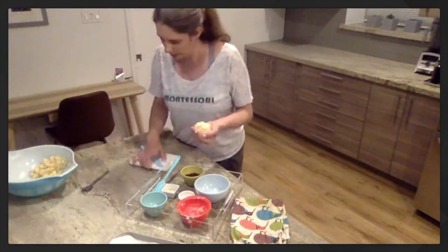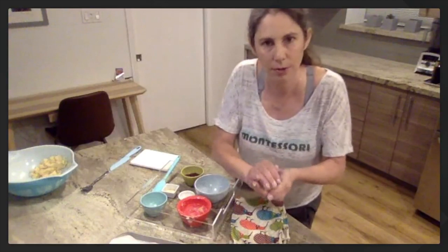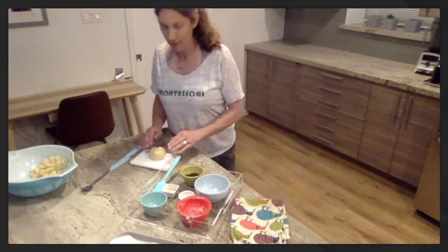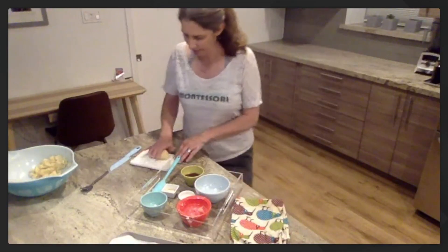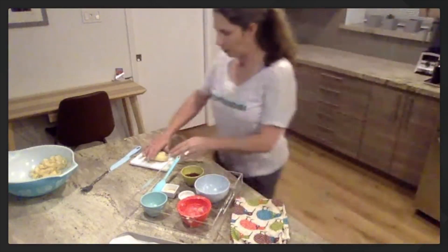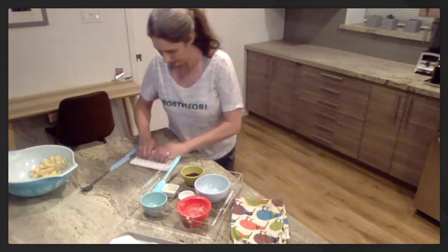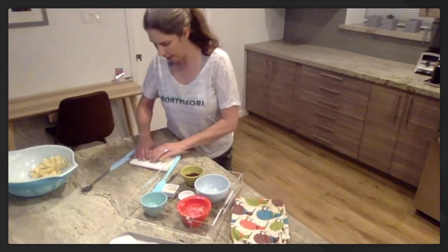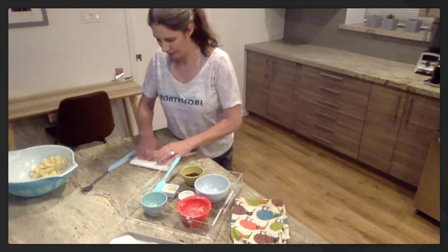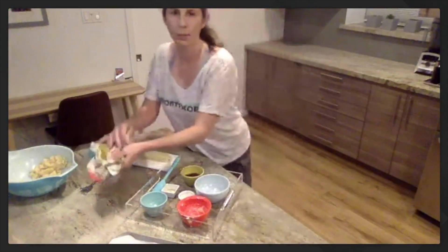Now I'm going to put my spatula down and use my hands to very carefully make it into a ball. You don't need to use all of it — you can just do maybe half of your dough. We're going to get our cutting board out. This is my ball of dough. Do you have a ball of dough? Now I'm going to roll it — we're going to roll the dough so it gets long, kind of like a snake. See how long it is?